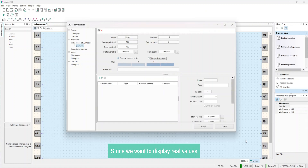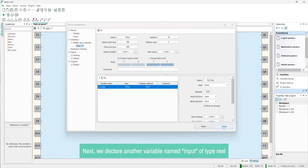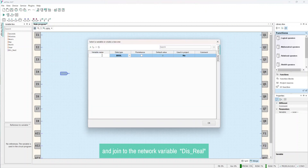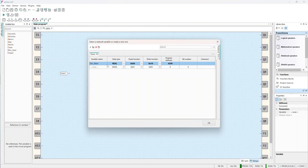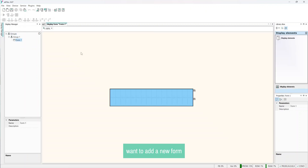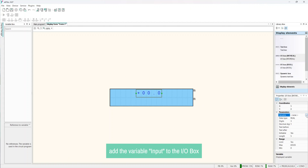Since we want to display real values, we declare a variable named dis_real of type real with register address 4206, as specified in the datasheet of the SMI-2M, and we set the read function to 0x04 and the write function to 0x10. Next, we declare another variable named input of type real, which can be controlled by the display and joined to the network variable dis_real. In the Display Manager, click on Form 1 to add a new form, then click on Display Element and drag the IO box int real to the display. Add the variable input to the IO box.